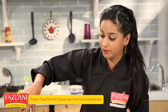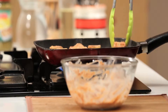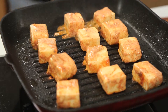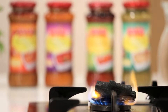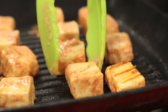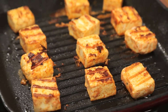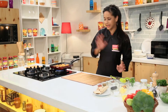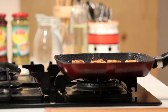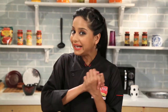And over here, what you're getting is also a product that is free of preservatives. As you can see, my beautiful Tikkas are ready. I'm going to take them off the heat. So while my coal is about to catch fire, I'm going to quickly get on my Fazlani Foods Tikka Masala Simmer Sauce.